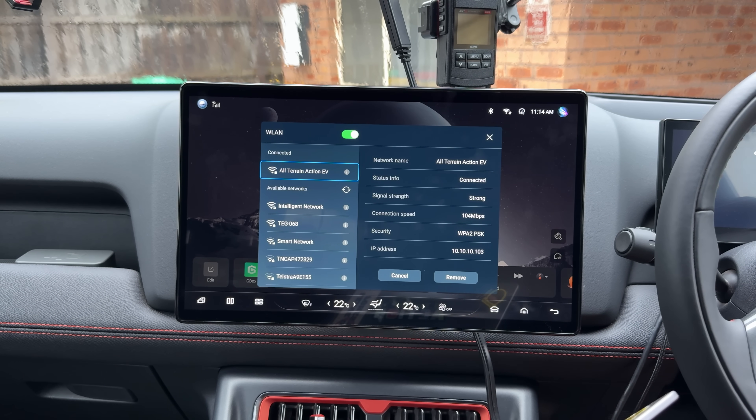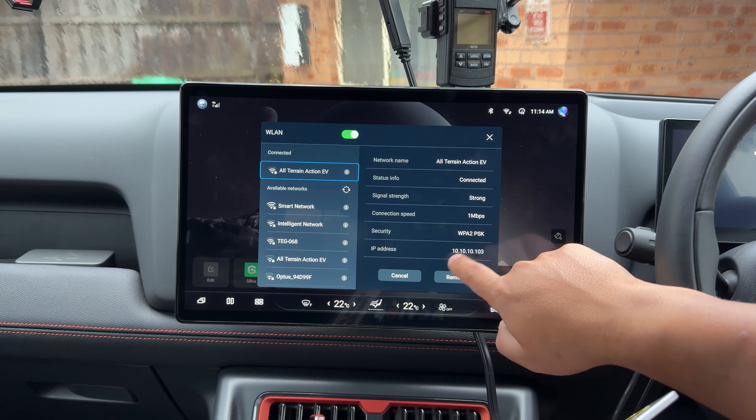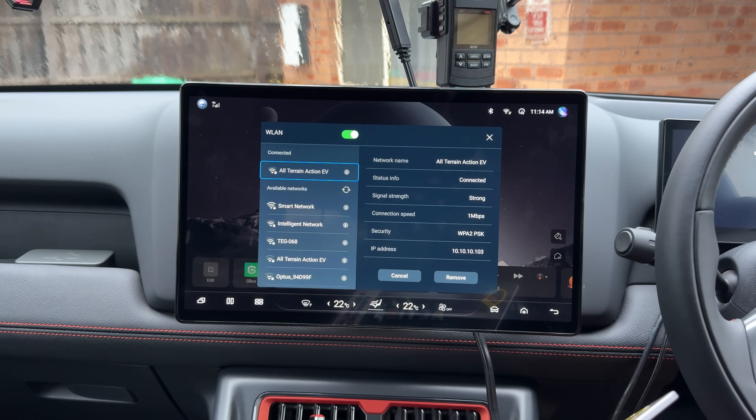You just need to connect to the Wi-Fi on your Shark and grab your IP address, because that's something you'll need so you can get the laptop to talk to your car.